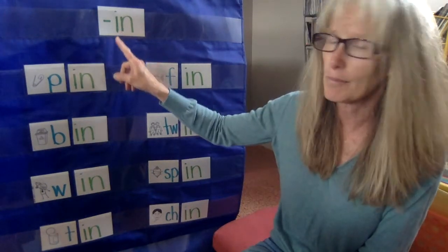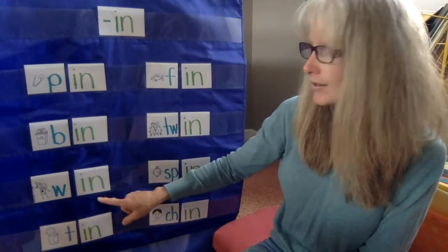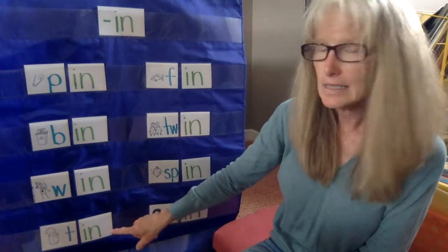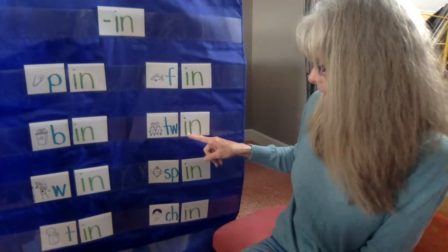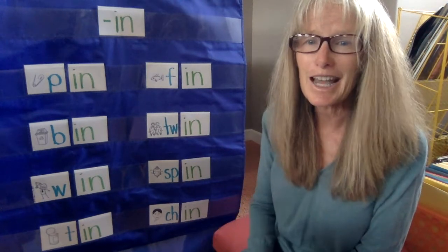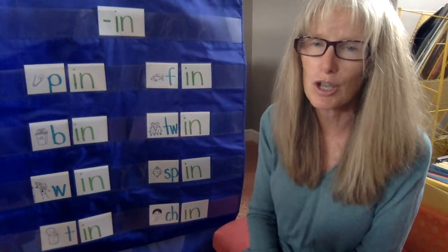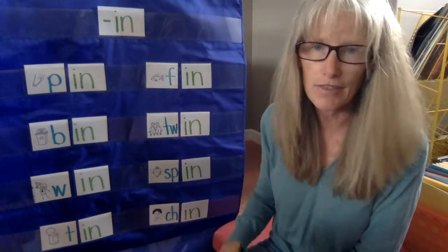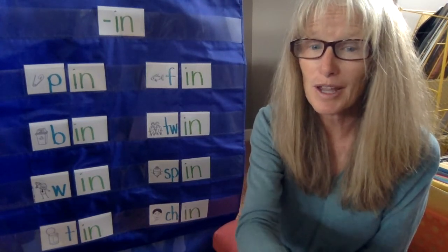So let's say our word family again — our -in word family. Ready? Pin. Bin. Win. Tin. Fin. Twin. Spin. And chin. Nice job! You did a great job on that one. Again, that was a perfect word family — so many words. I love that, they all sound the same. You guys did great. Come back and see me for other word families. Bye!